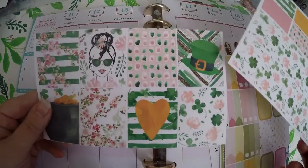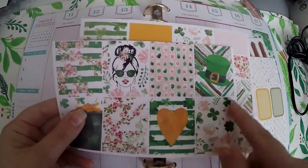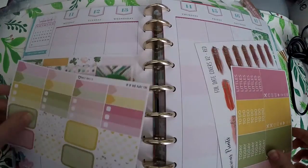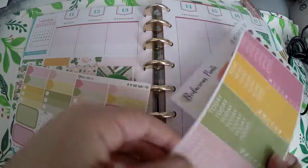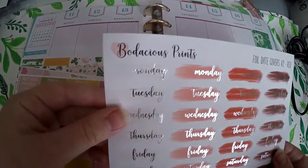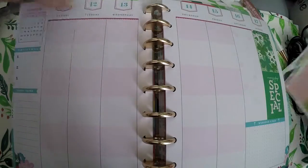I've got this different set of pages here. This was not actually purchased as a kit — they were purchased separately from Brandy's Shop, but they actually match perfectly, so I'm going to use those. I also pulled some other sheets from Perfect Prints Co., another one from Perfect Prints Co., and these date covers from Bodacious Prince. We're going to use these to kind of make up a kit for this week.